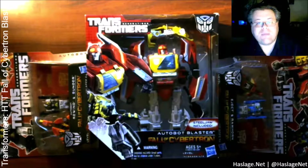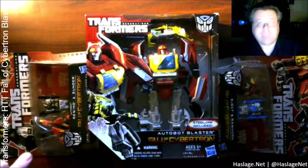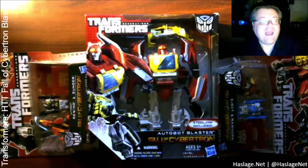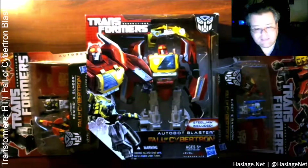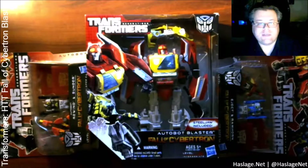Being approximately seven years old — the bots are seven years old, not me, I am not seven years old — I anticipate Blaster and his discs to have joint issues from lack of use. This has proven to be typical in my experience of acquiring older sealed bots. Their joints, not my joints. My joints creak already. We'll see if it's a problem, but when we return, may Primus be with us.